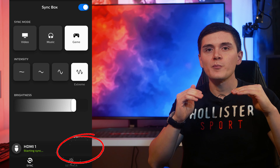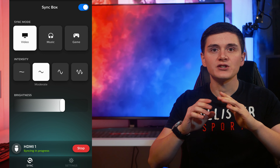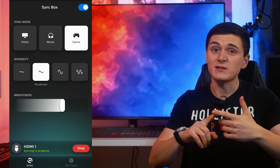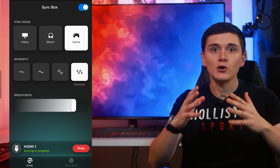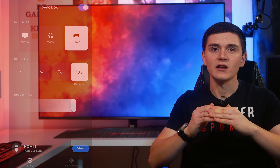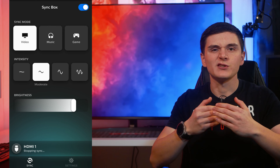Another slight downside to the Sync Box is that it only works when you have a device connected to the outgoing HDMI ports. So if you've got a smart TV with built-in apps like Netflix, YouTube or Amazon Prime, the Sync Box won't recognize them and won't react to the content you're watching. If you need help setting everything up, Philips have included a step-by-step video guide within the Philips Hue app, as well as all the paper documents inside the box.